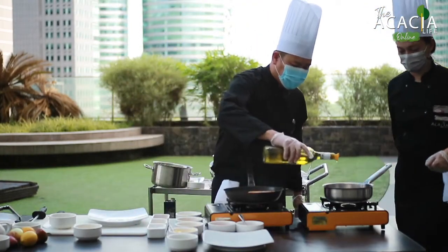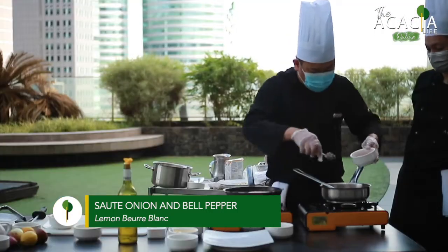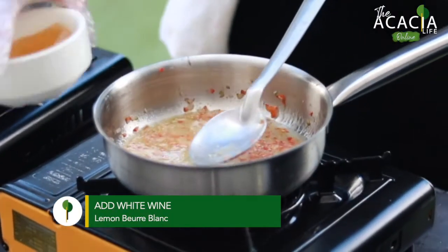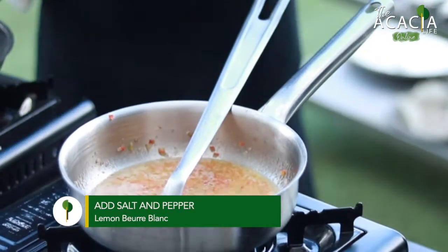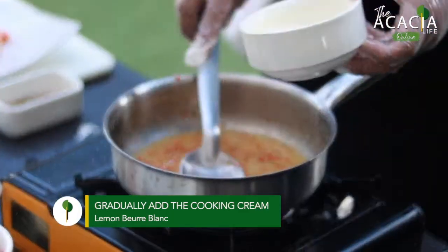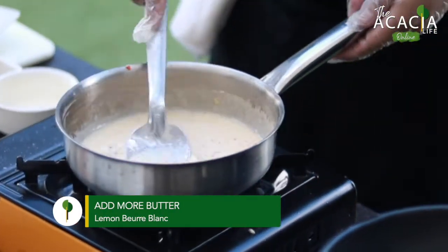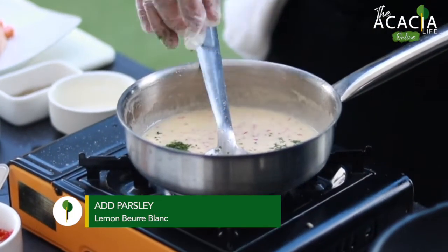We put in onions and lemon. Then we put in the white wine and let it reduce. Put in salt and pepper. Then we add in the cooking cream, then we put in butter.